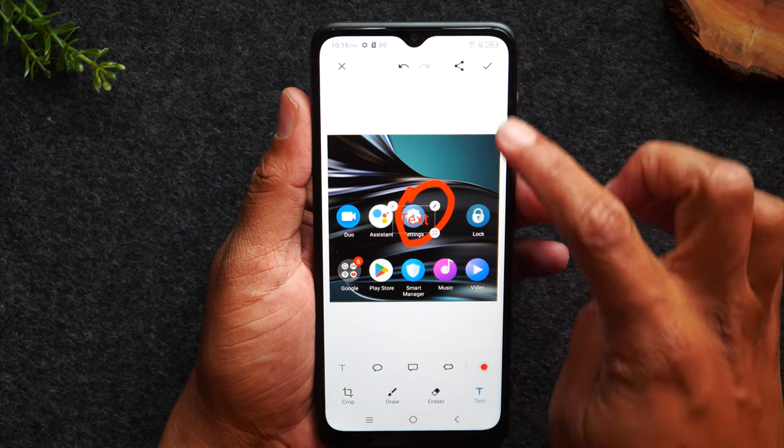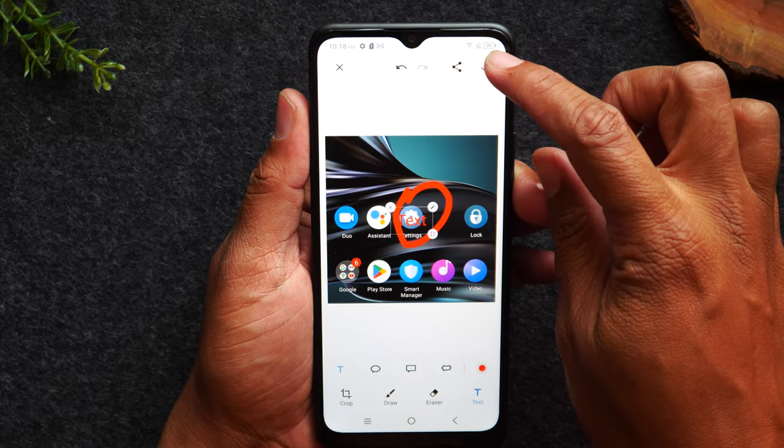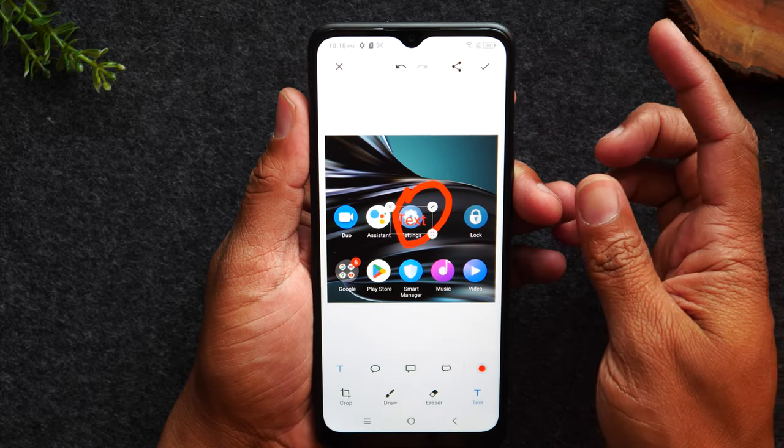And once you're all done, in the upper right corner, you can either tap this button to share the picture or you can just hit the checkbox to save it to your photo gallery.